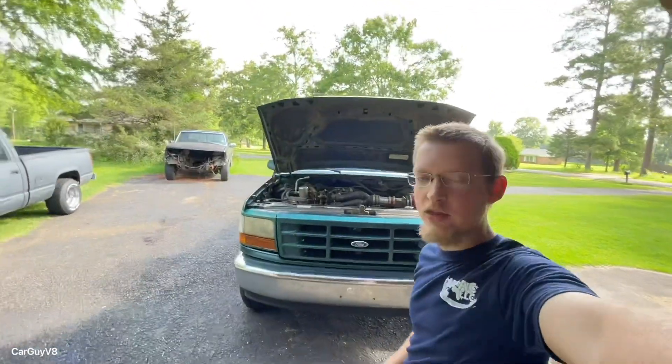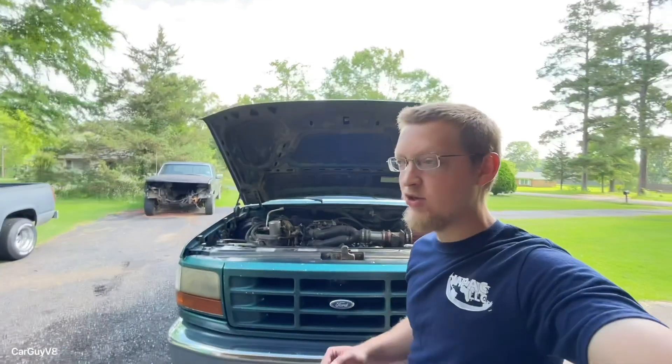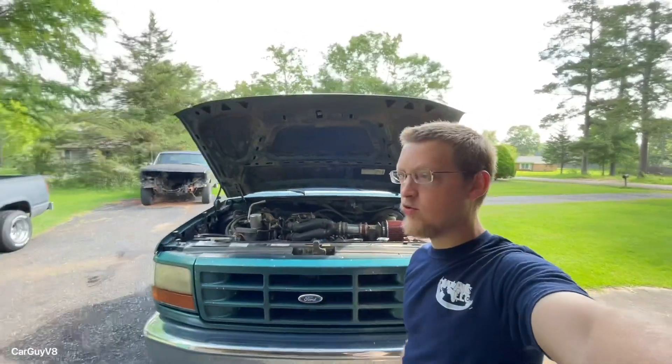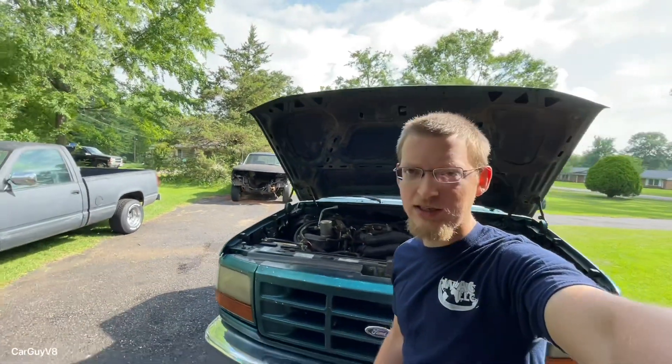Hey YouTube, CarGuyV8 here with a short video. Today I was just going to do a fun little video and show y'all how to ghost cam your EFI 302 or 4.6 liter 2-valve out of a Mustang GT.